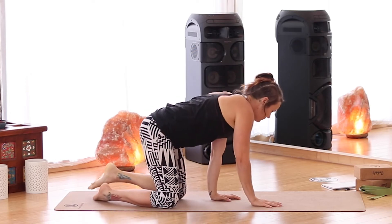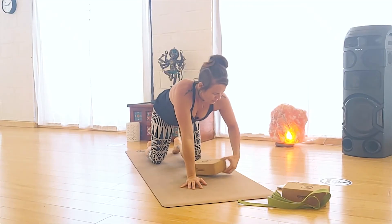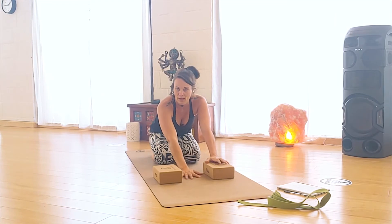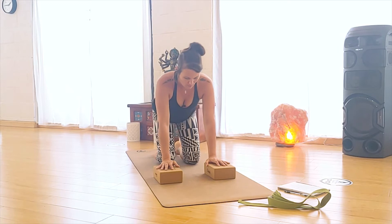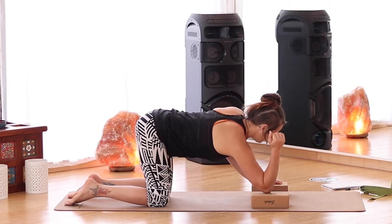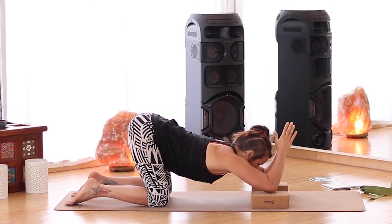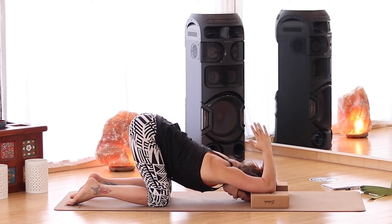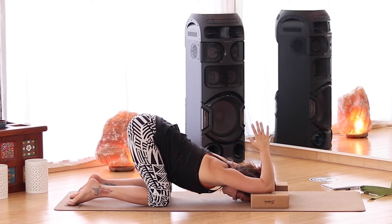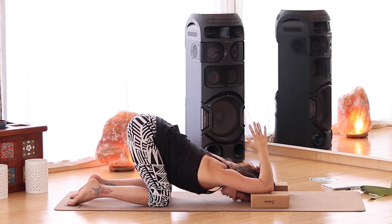Let's come into a tabletop. We're going to take our two blocks, bring them about shoulder-width apart, making sure there's enough space for a head to go in between them. Come with your hands on top of them for your tabletop, then drop one elbow down and then the other onto your blocks. Start to melt the heart down, bring the hands together, and let the head come through the blocks. If this is too intense for your shoulders, you can remove the blocks and just do it with your elbows on the mat. Breathe into the front sides of the armpits, opening a little bit there.